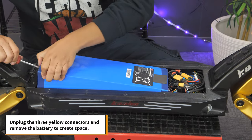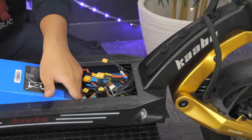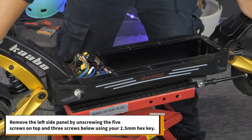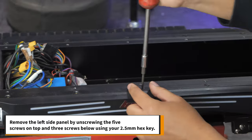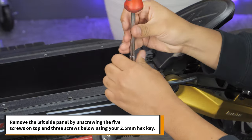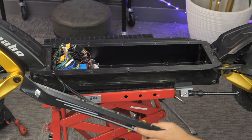Next, unplug the three yellow connectors and remove the battery to create some space. You'll also need to remove the left side panel by unscrewing the five screws on top and three screws below using your 2.5mm hex key. Take the panel off and let it hang to the side.